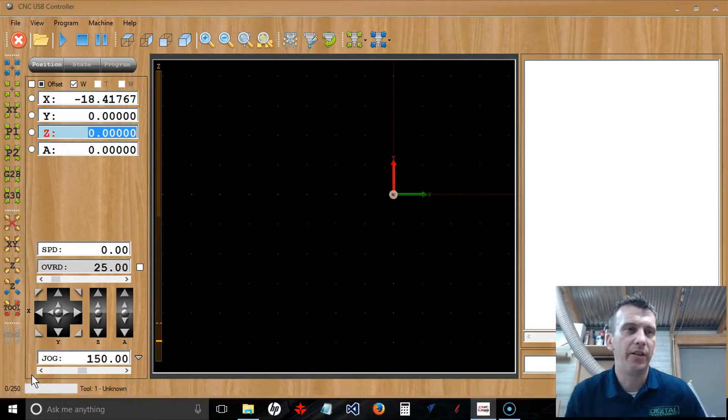Hey guys, this is Langley Shaughnessy back with another CNC USB controller tutorial. In this tutorial we're going to talk about setting up your first job and each job after that. There are some simple steps you're going to repeat each time: you're going to import your G-code, and you're going to position your router over your XY datum position, which is your starting position, your zero position.